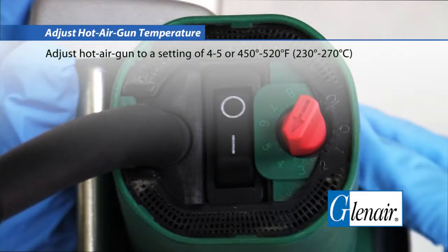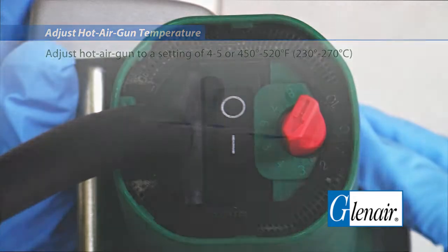Adjust hot air gun temperature. Adjust the hot air gun to a setting of 4 to 5, or 450 to 520 degrees Fahrenheit.